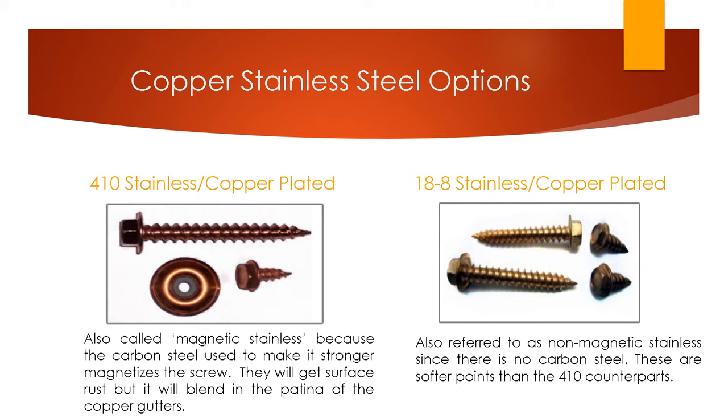Lastly, your two options for stainless steel copper plated screws: the 410 or magnetic stainless copper plated is preferred because the guys can use them in their magnetic chucks and they're a little stronger due to the carbon steel content. The non-magnetic, or 18-8 stainless copper plated, is preferred by guys who want absolutely no rust, but magnetic chucks do not work with them and they're a little softer. The easiest way to decide which your contractor wants is to ask: do they want magnetic or non-magnetic? And those are all the options for your gutter screws.